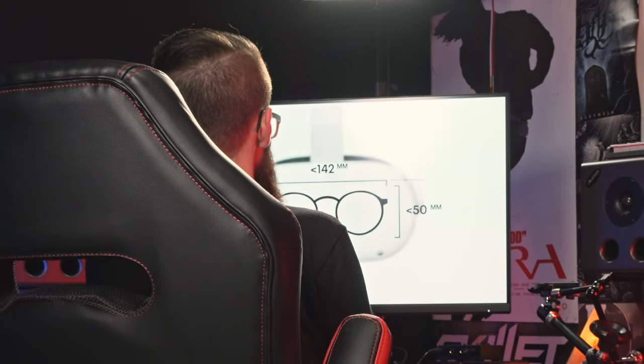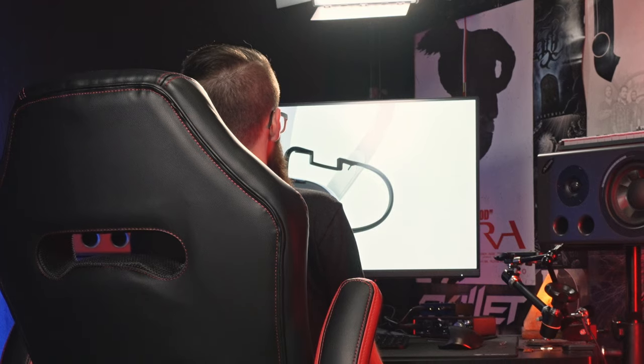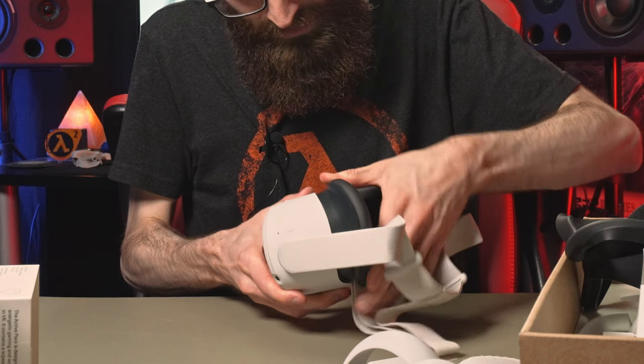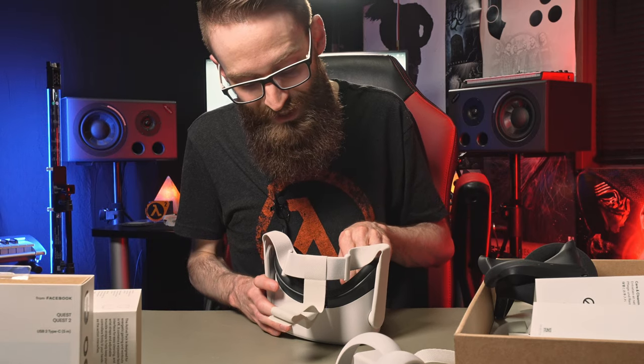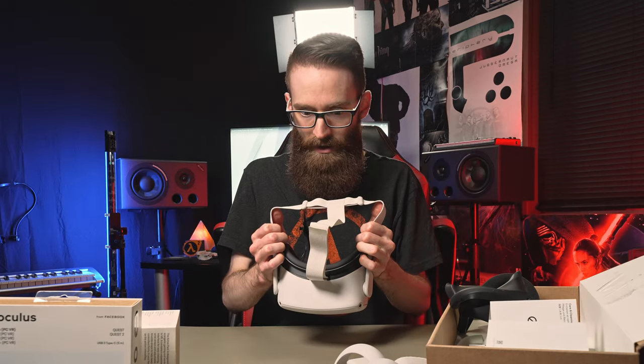To insert the glasses spacer, gently remove the facial interface foam. You just pull it — there's a click, there's a click. Pull off these lens covers right here. Okay, cool. I can put it on now.